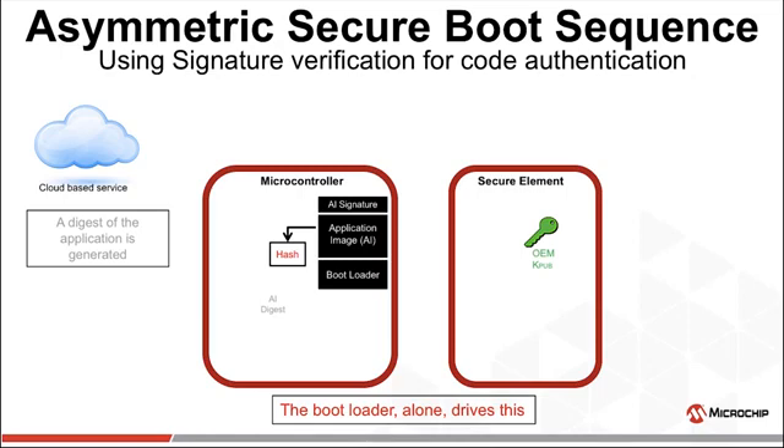Best practices would suggest that we hash the entire application image every time we boot. I often say there's no perfect security — security is a hurdle which we just make higher than our adversaries will jump. You need to decide how high they'll jump and adjust accordingly.